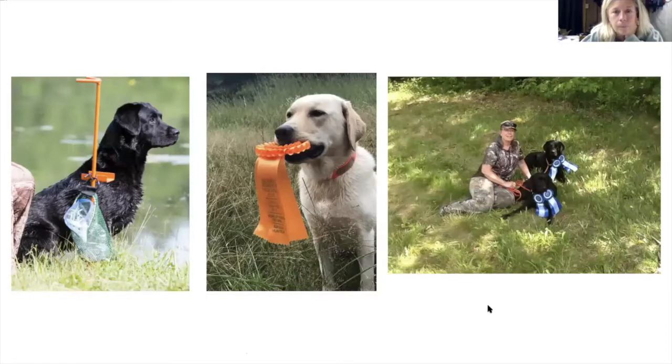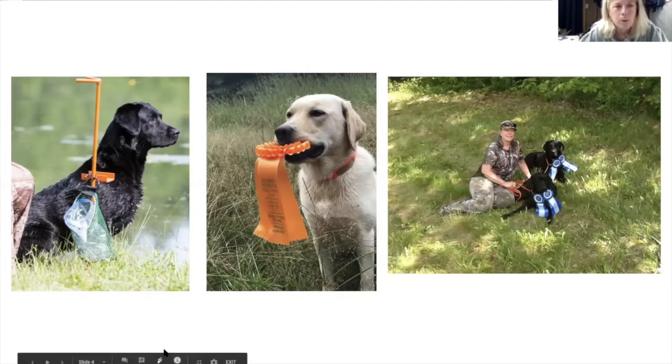The dog on the left is Otto. He didn't require the Pet Tutor for his training — he had lots of drive, actually a little too much. Penny ran him in both AKC and HRC. He's nine and a half now. She still trains him but isn't running him in competition mainly because he's noisy, and in field work or hunting, noisy is not a good thing.